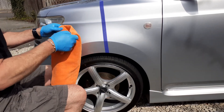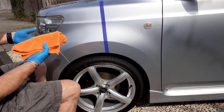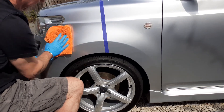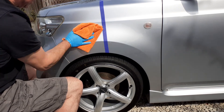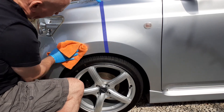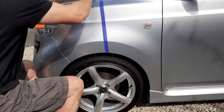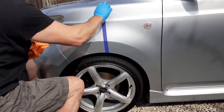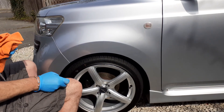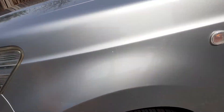Pop that down, let's use the fluffy side of the towel and buff that up. My goodness, it comes off nice and easy. To my eye, I've doubled the gloss level on that straight away. I never like running tape lines because it leaves hard edges on the paint, but it's necessary.